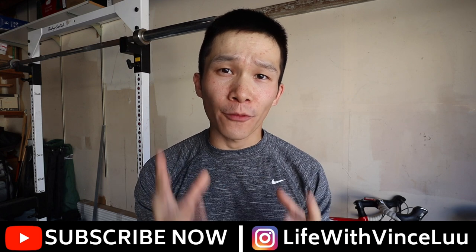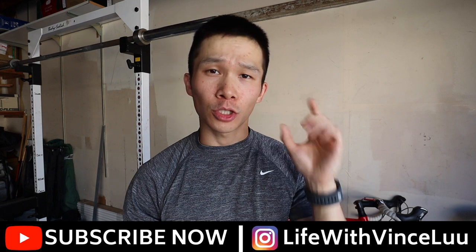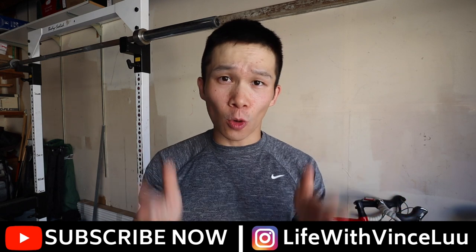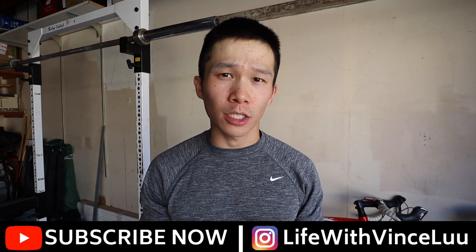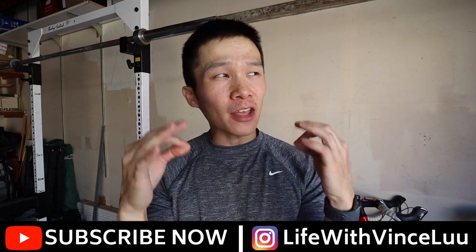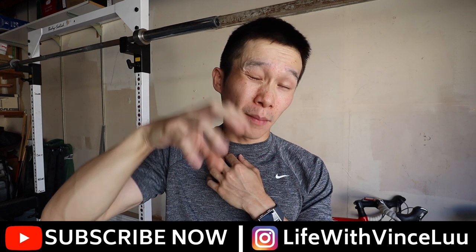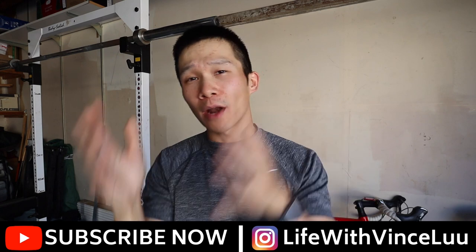Today moving forward I'll be experimenting with the format of my daily vlogs. The first portion of the vlog will showcase my exercise for the day — jiu-jitsu, powerlifting, running — and then it'll transition into questions asked the day before. I usually get two to four questions whenever I post a video, and I'll do my best to answer those.